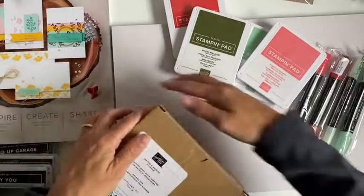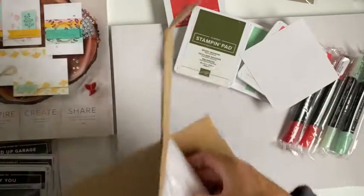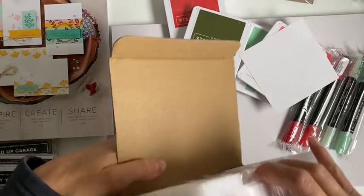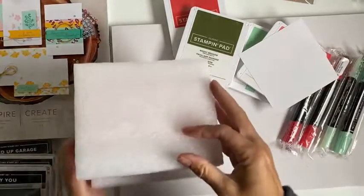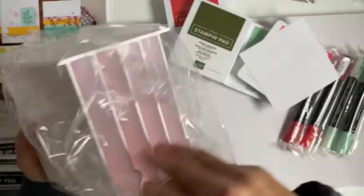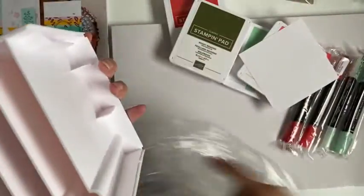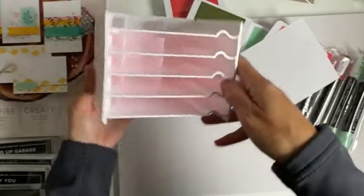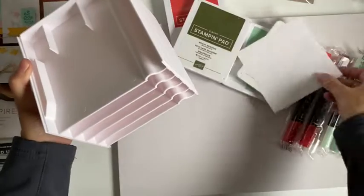And to go with that — I have to open this yet — I went for the ink storage holder. It's really perfect for sitting on my desk. And you can buy more of these and pop them on the top.